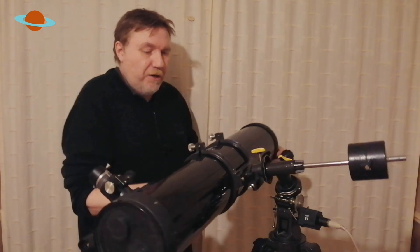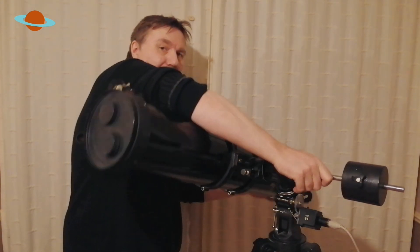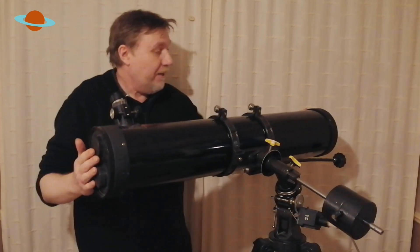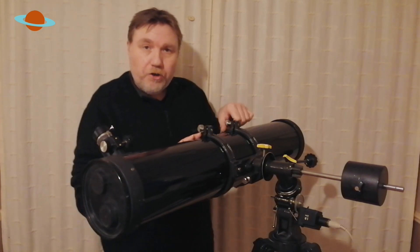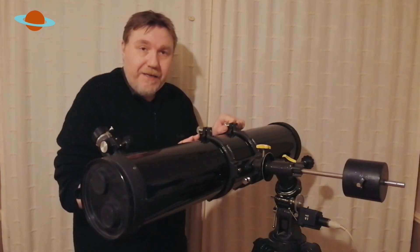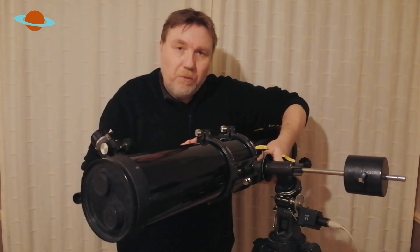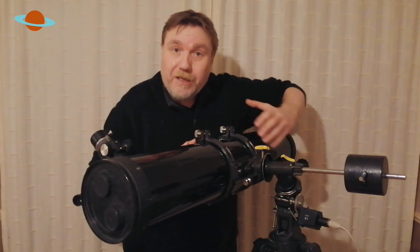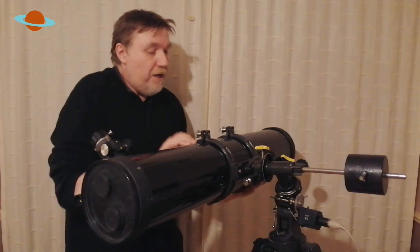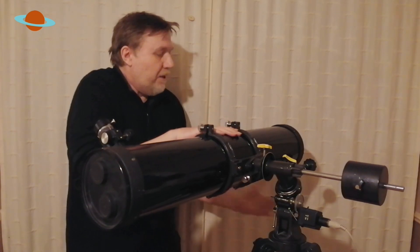As you can see when I let go, it's falling down — it's mirror heavy. So what we need to do now is loosen your tube rings off a bit so you can slide the tube. Some telescopes have what's called a dovetail fitting where you may have to loosen that and slide it up and down that way. So the next step is to just loosen your rings off, or whatever fitting you may have.